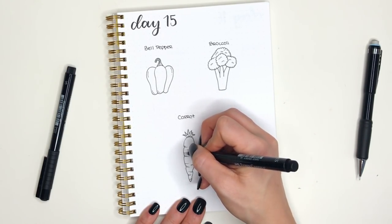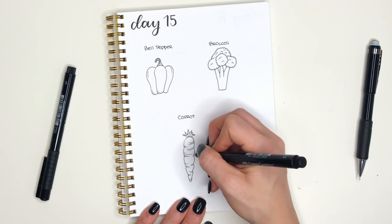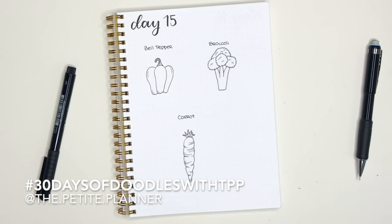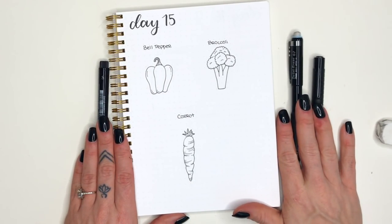That wraps up day 15 of our 30 days of doodles! If you're going to share this, please do so on Instagram and use the hashtag '30 days of doodles with tpp' and tag me at The Petite Planner. I'd love to see what you're doing — I'll see you guys in the next video!